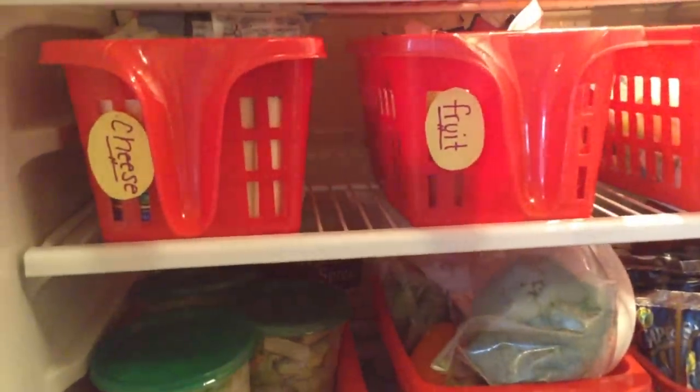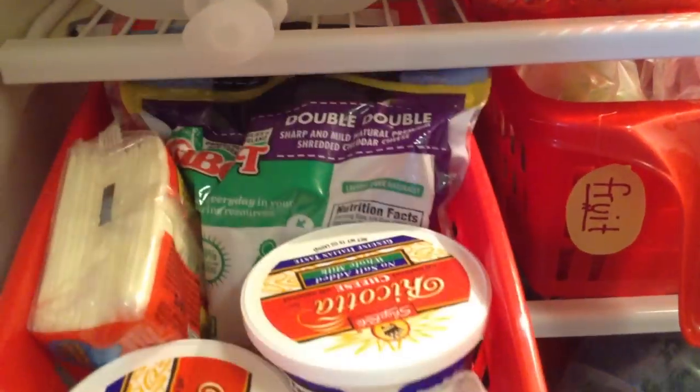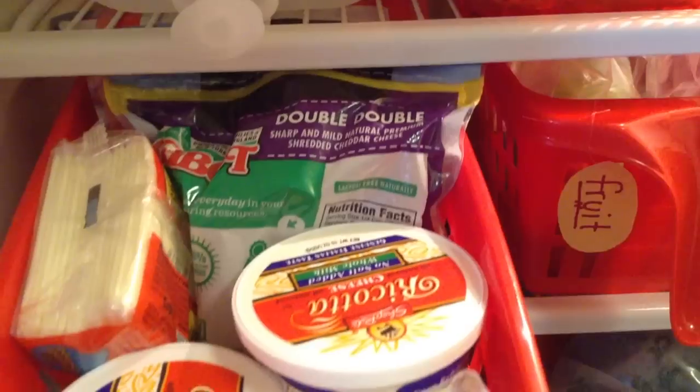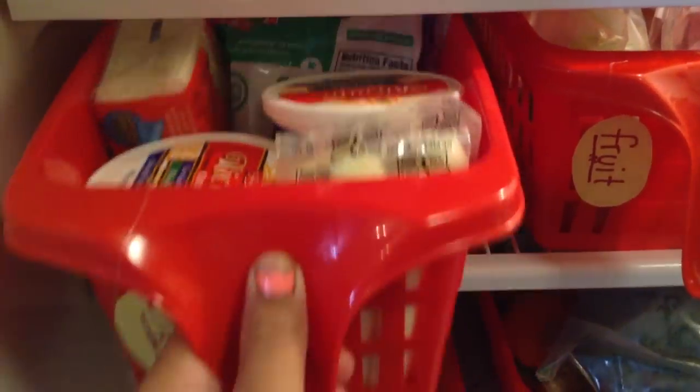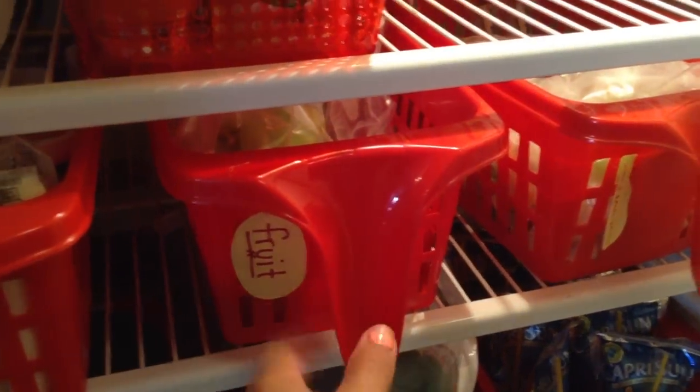Moving on to the second shelf, I have three baskets from the dollar store that are amazing. They have handles and are easy to pull in and out. In this basket we have cheese — I've labeled it 'cheese' — with American cheese, shredded cheese, ricotta cheese, and extra cheese sticks. I just use regular paper and fishing line for the tags.